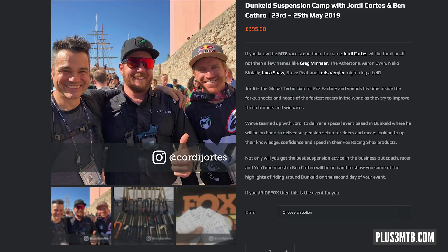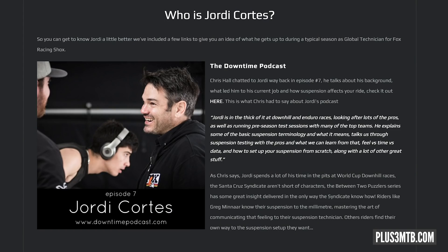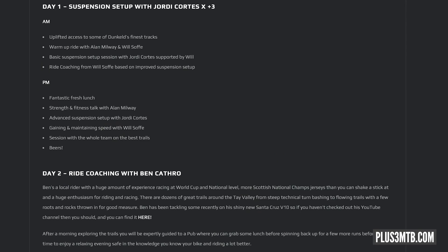This one's a bit of an odd one — not strictly tech, but there is tech involved. On screen are images from Plus 3 Training. It's a really different type of bike training, looking at multiple things: your bike setup, suspension setup, body position, and physical training. There are some pretty good names involved: Will Soff as an expert bike trainer, Alan Millway who got the Athertons to fitness in their prime, Ben Cathro from Red Bull track walk content, and Jordy Cortes from Fox Racing. It's a dream team.